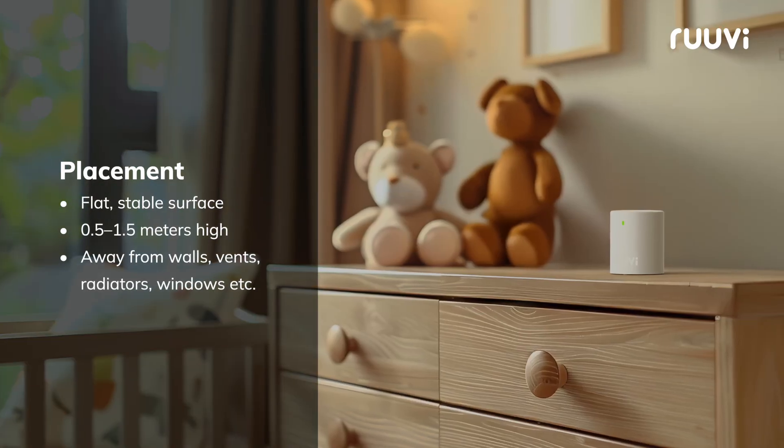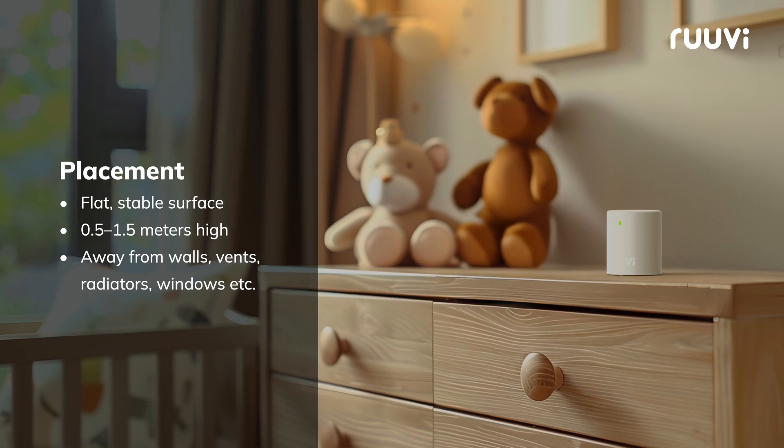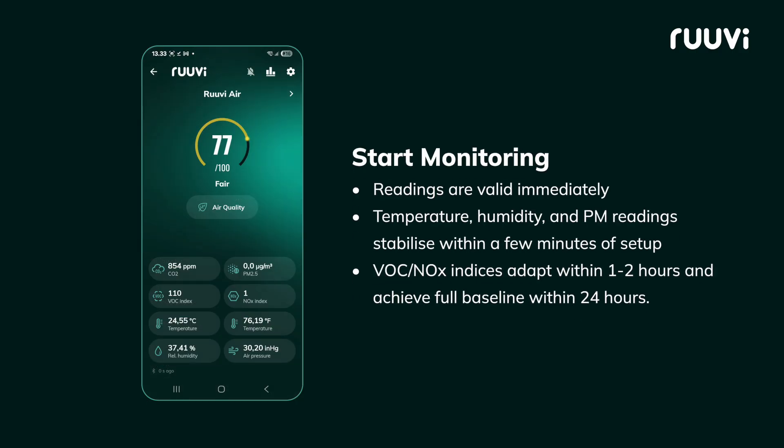Place your RUVI-Air sensor in your preferred indoor space on a flat, stable surface, such as a shelf or table. Within seconds, you'll see real-time data on air quality, temperature, humidity, and more, right on your smartphone.